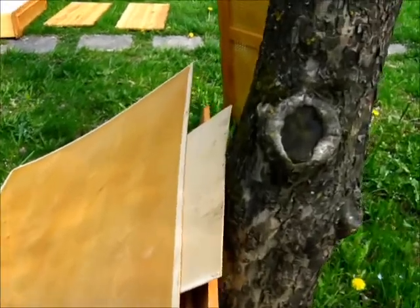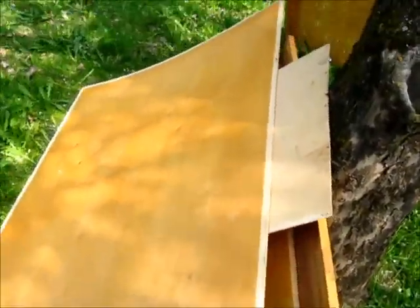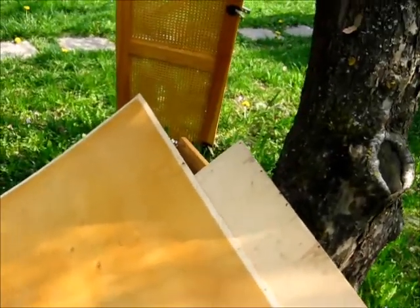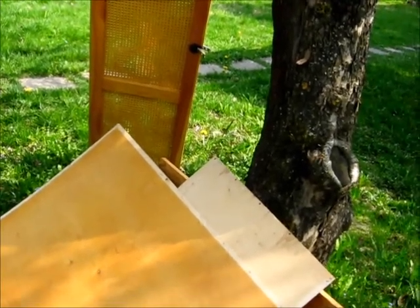It also needs some cleaning. I was a little bit rough when I was yanking out the nails from the edge, so it might need some lighter sanding and touch-up and such.